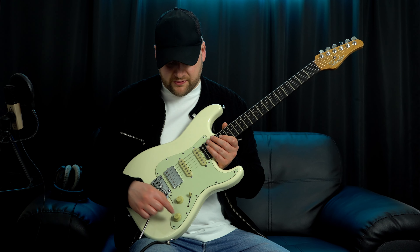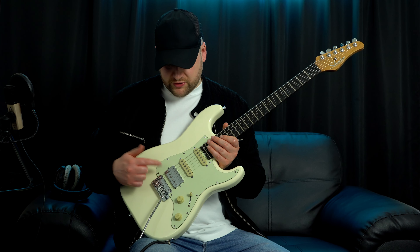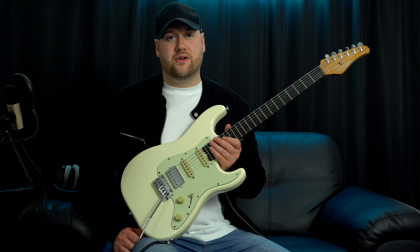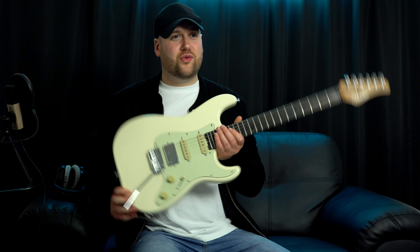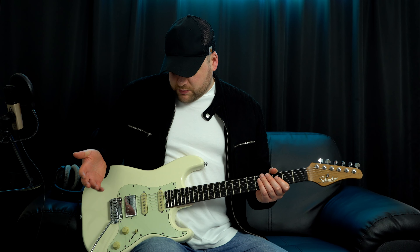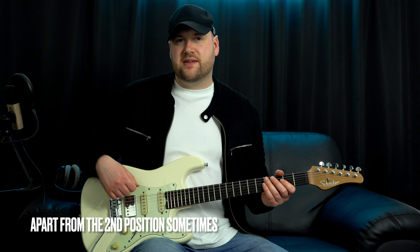To talk about this pickup in further detail: no matter whether it's split or full humbucker, it sounds awesome for metal. What's crazy is this guitar is not marketed for metal — yes, even though it's not a metal guitar, you can totally play metal on this thing, and you're going to hear some metal clips later on. Out of all the pickups, my least favourite is the middle.